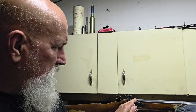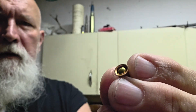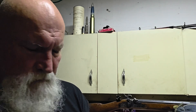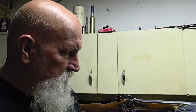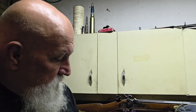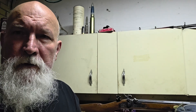Hey, welcome back. I've got this MagSpark 209 adapter and one of the viewers said that this primer might push the charge up the barrel. So I started thinking about how I can test or verify that, and here's what I came up with.